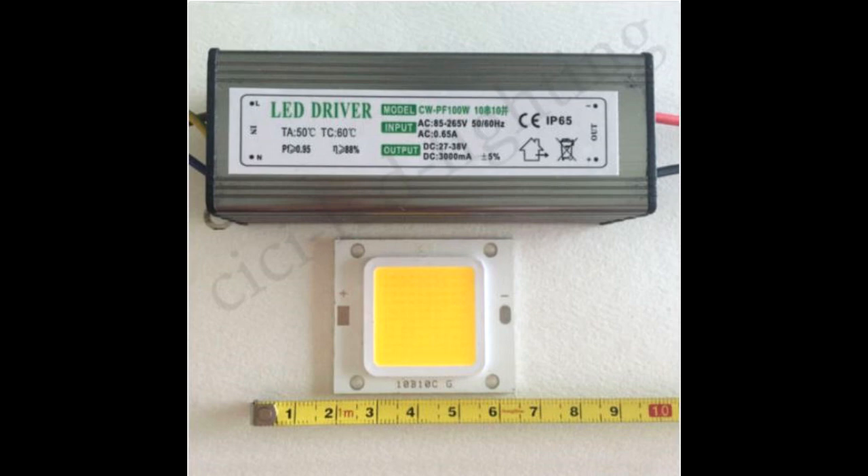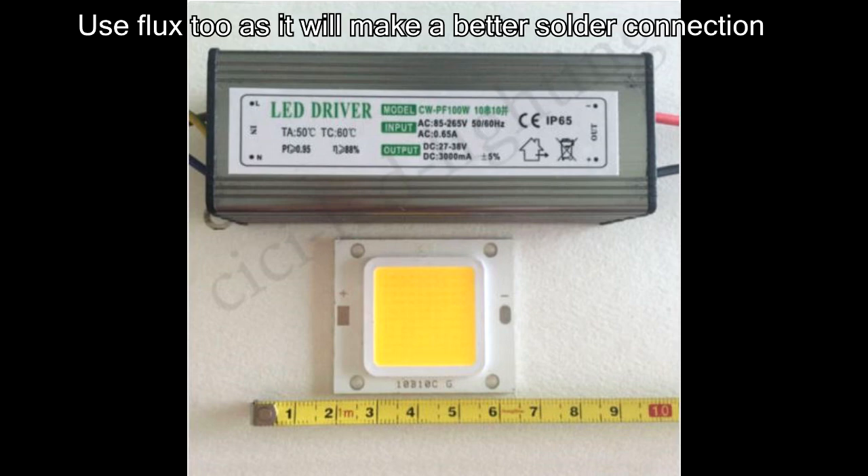You're going to need a soldering iron and some solder to connect the LED to the LED driver — there's really no other way to do it. You'll need to buy one if you don't have one, but it's pretty easy to use and there are lots of videos online on how to solder.